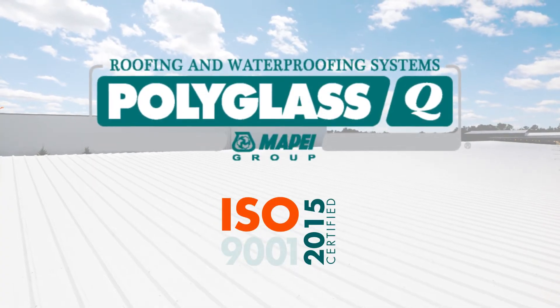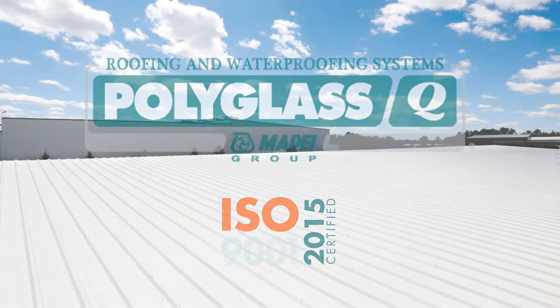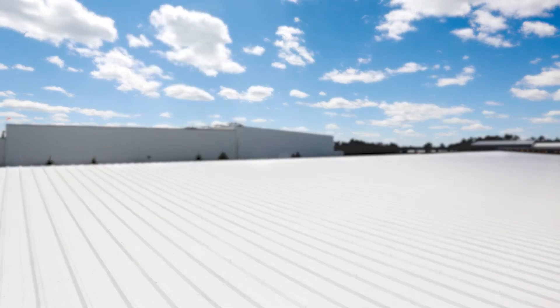Polyglass, a leader in manufacturing roofing and waterproofing materials. Extend the life of the roof with Polyglass roof coatings.